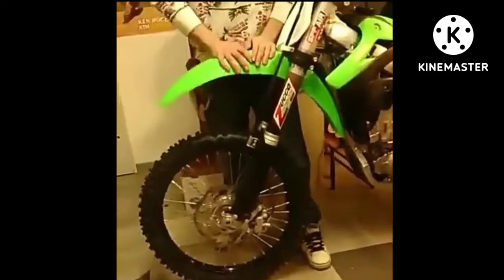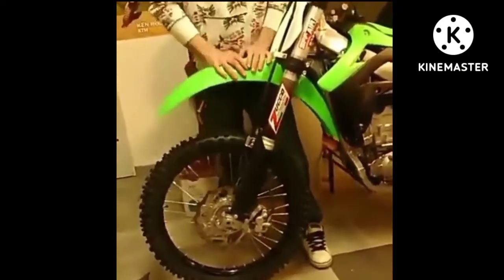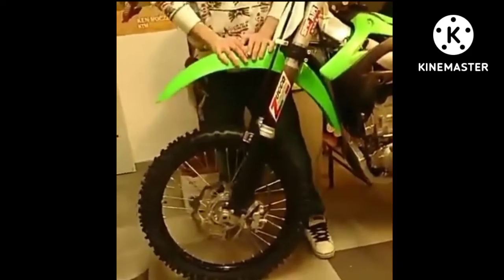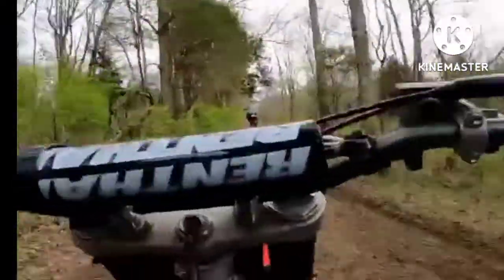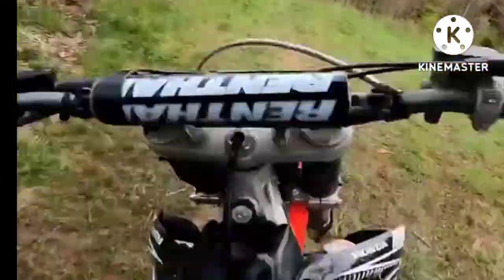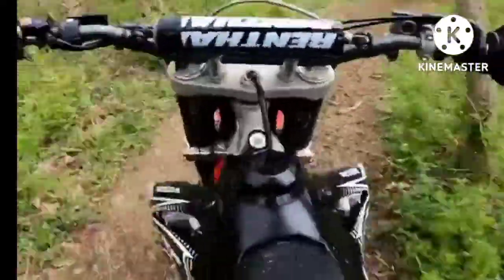First, tire air pressure: put the appropriate pressure for the type of terrain you are going to ride on. If you like more enduro terrain, maybe it's better to use one bar on both tires, and on more sandy terrain it takes a little pressure off. Check the pressure with cold tires. Roots and too much pressure can cause tire damage and uncomfortable riding.